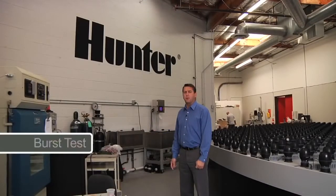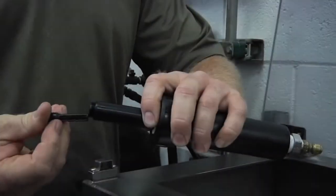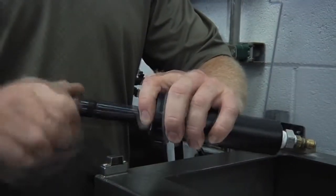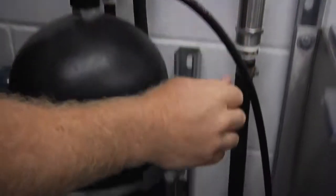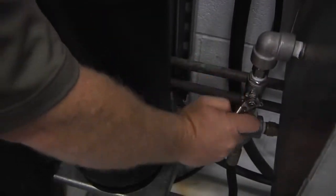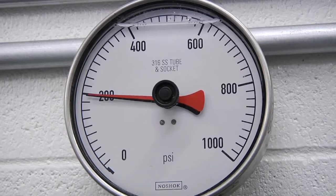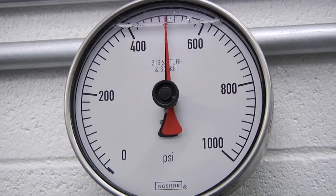First, let's go to the burst test and test our Pro Spray along with other competitor spray bodies. The burst test is exactly what it sounds like — seeing how much pressure a spray body can take before it literally explodes. To do this test, we cap the body off at the nozzle so no pressure can escape, then we fill the bladder tank with water. Behind that tank, we have a nitrogen pressure tank that will push the water up into the body. The pressure we are pushing into the body is measured by a gauge, and on release, the gauge marks the burst point.